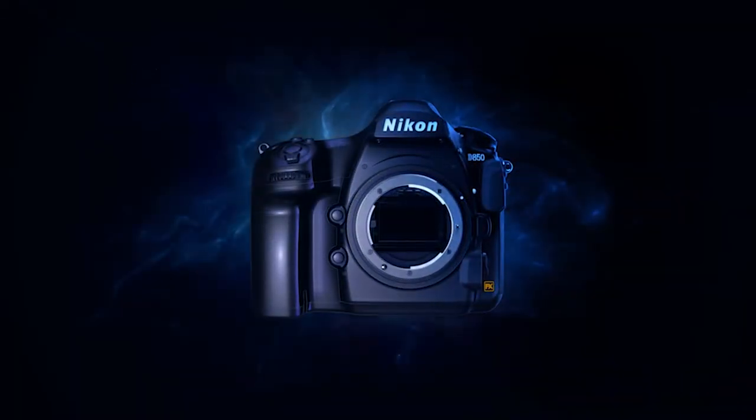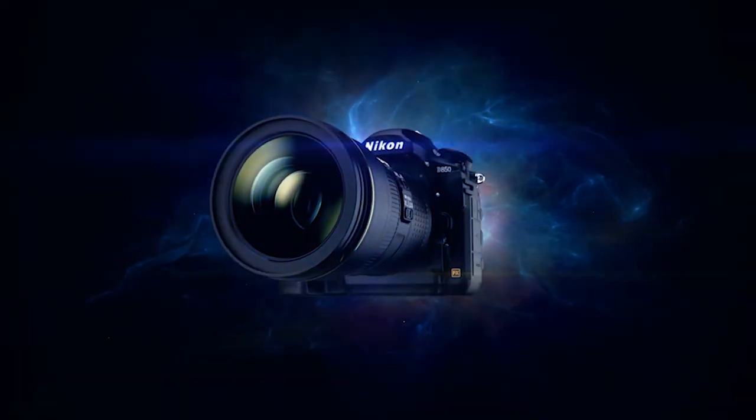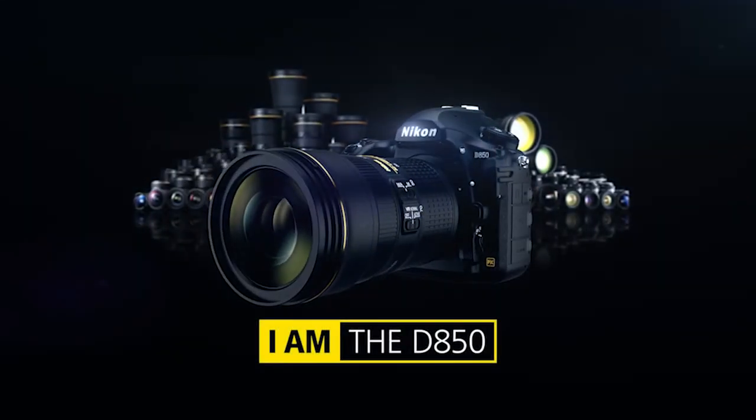Alright guys, today we are going to unbox the Nikon D850. Please subscribe to my channel so you will get the videos right into your screen and hit the bell button.